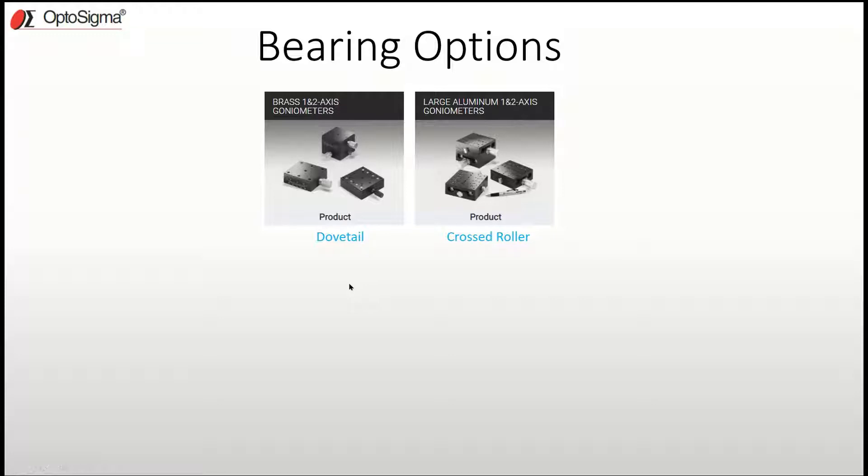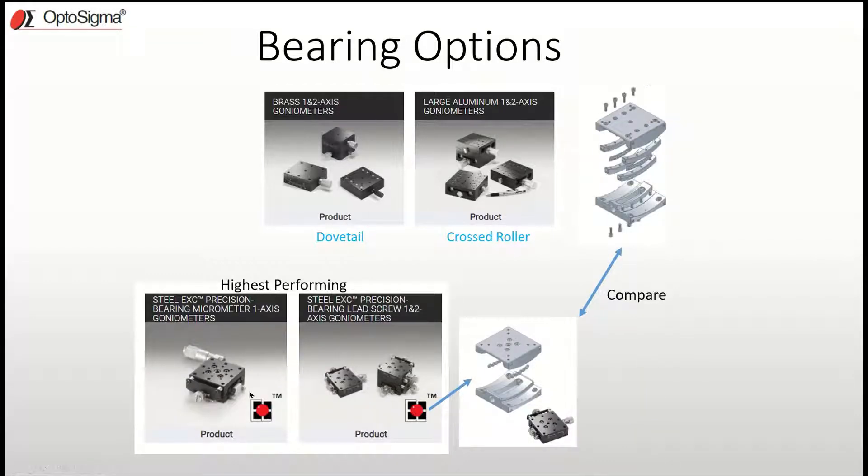However, one of the best goniometers ever made was made using a special process where the bearing ways are machined directly into the top and bottom plates of the goniometer. In comparison with the cross roller bearing goniometer, you immediately notice how many separate parts there are. With that many parts held with screws, the screws can become loose over time, and as soon as that happens the preload of the stage is gone and it no longer functions. But with the EXC goniometers there are no screws, therefore there's no preload to lose. The bearings are machined directly into the top and bottom plate — this makes this goniometer the best goniometer ever made.